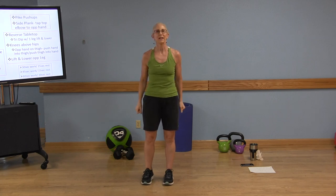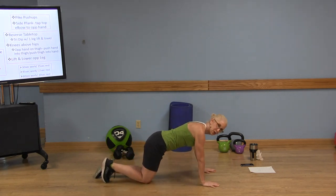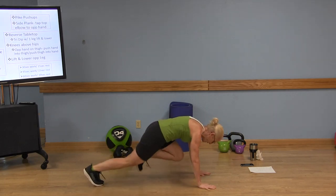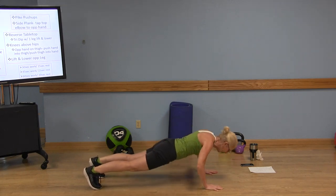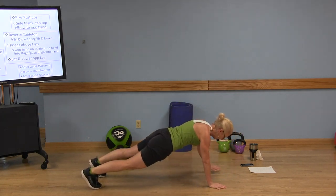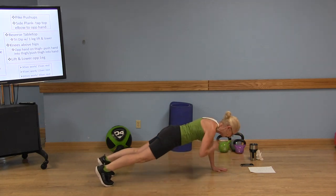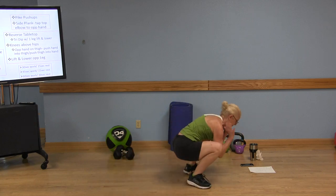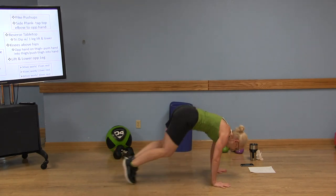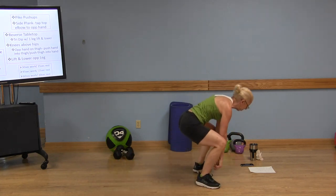15 seconds — going back to those push-ups. Remember your options: you can always do it on your knees if you need to, or your toes. One push-up, opposite hand to shoulder, four, three, two, one. Push-up, opposite hand to shoulder, one, two, three, four. Push-up. Don't twist those hips. Nice work. Remember, do what you can. Take that break as needed.